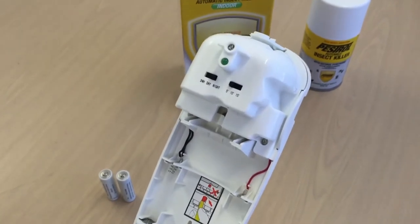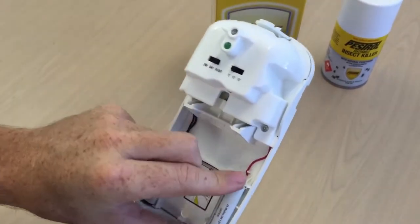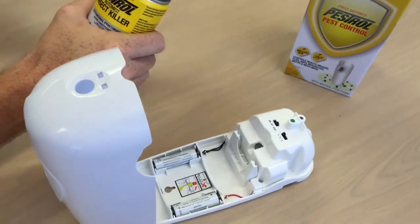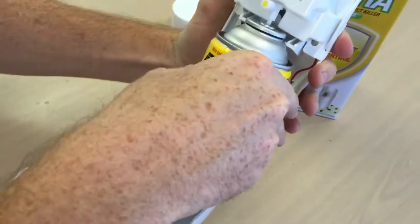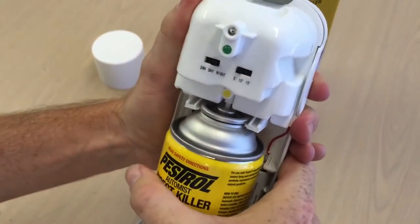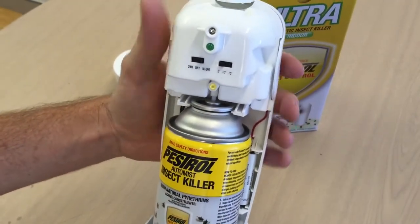Now I'll show you how to insert the refill can and batteries. Just pop the batteries in either side. Grab the refill can, make sure the actuator is straight, and place it straight into the unit like so. The lug that we pushed out of the way will ensure that the unit works effectively once it is in operation.